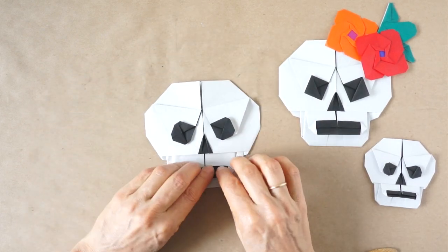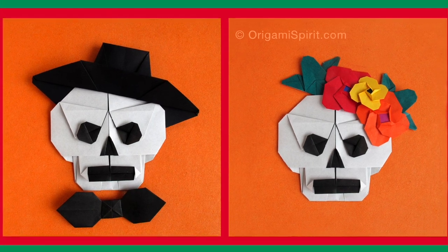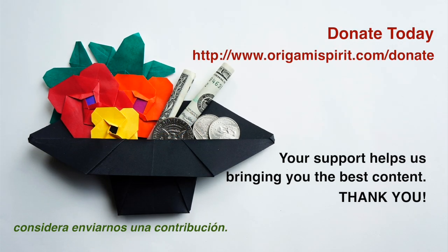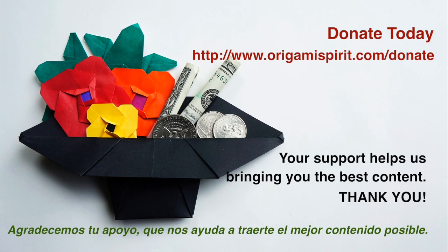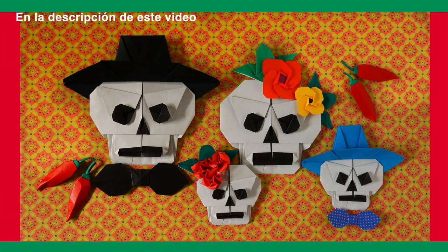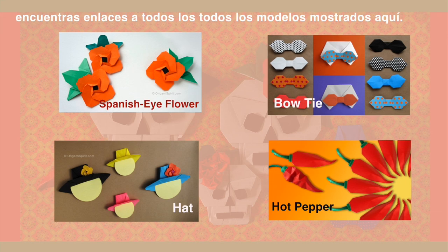Now we can add the accessories to make the lady and the gentleman. If you like what you find here on Origami Spirit, please consider sending us a contribution. We appreciate your support, which helps us bring you the best content. In the description section of this video, you can find the links to video tutorials for all models shown here. Bye everyone!